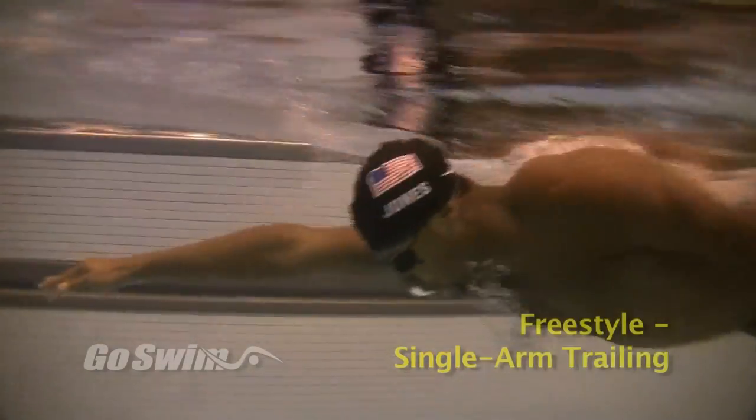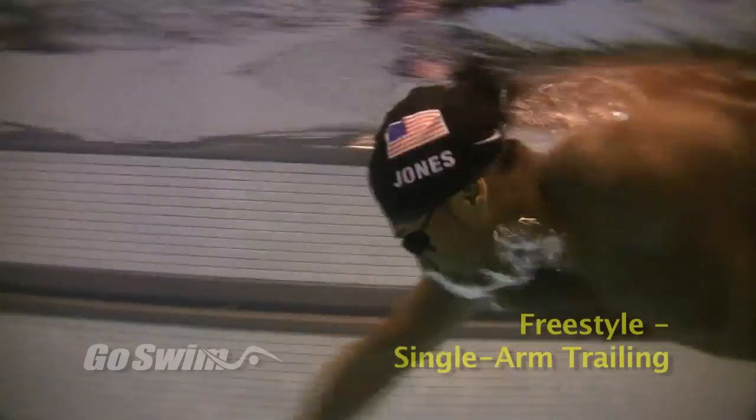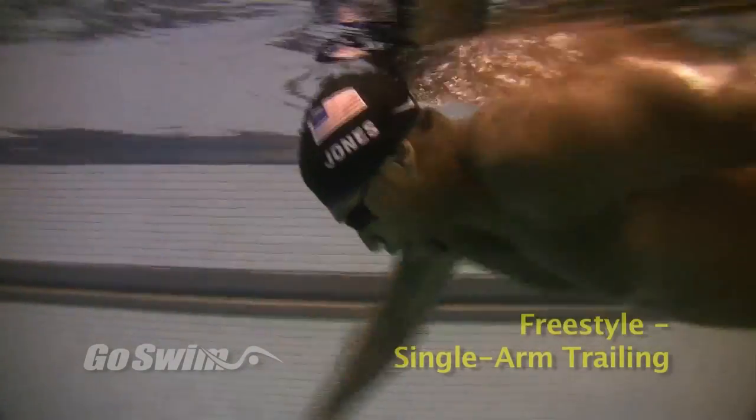This is an old standby drill for freestylers that's been done by coaches and swimmers since as long as we can remember. This drill is demonstrated by gold medalist Cullen Jones.